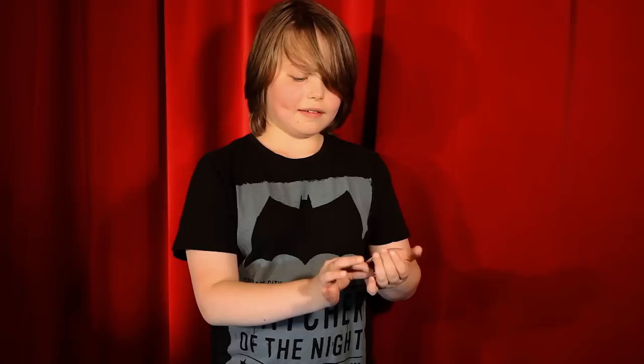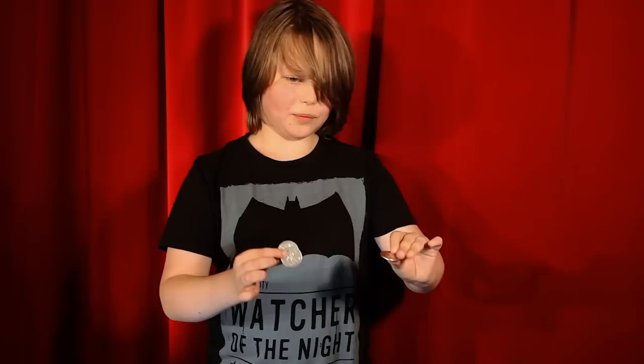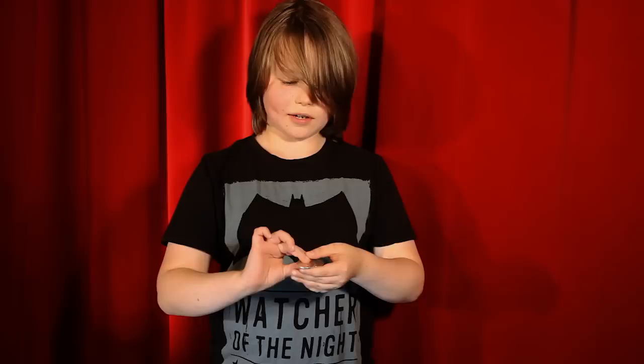Hi, my name is Moritz Müller, I'm from Germany and I want to show you something using one of these. That's actually a silver dollar. Let me show you a trick using one, two and three.